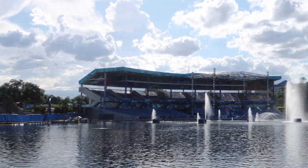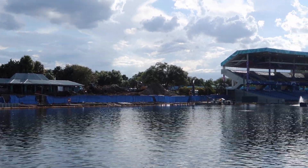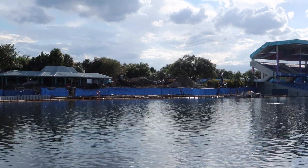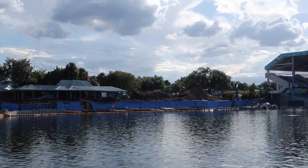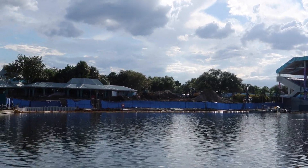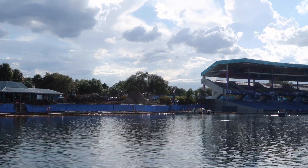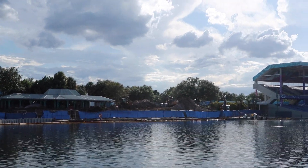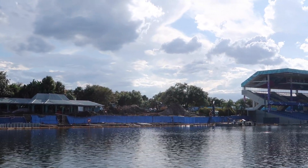Our last stop is by the Bayside Stadium where SeaWorld Orlando is building their newest roller coaster. I made a video on what we think it's going to be — link is in the corner and description below. They are building a new roller coaster and we're not sure exactly what kind — it's either going to be a dive coaster or a multi-launch roller coaster. As soon as we get more information on the seat restraints and when this attraction opens, I'm going to have entire videos dedicated to it to keep you guys informed.